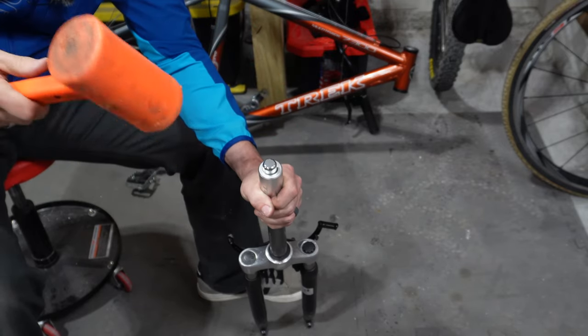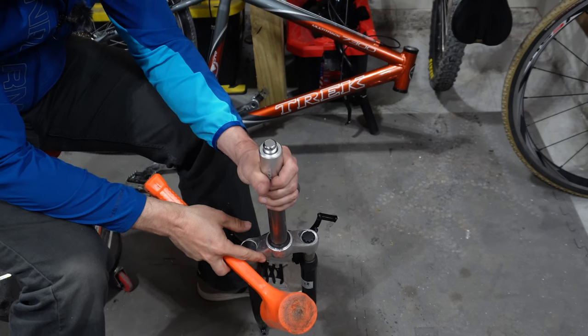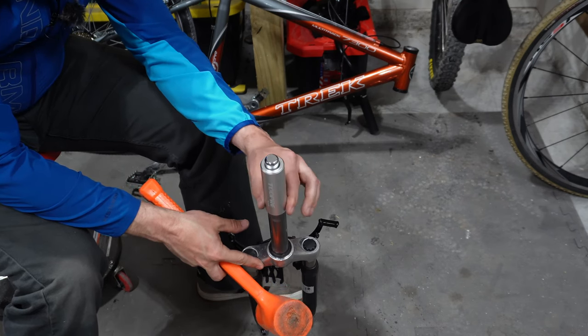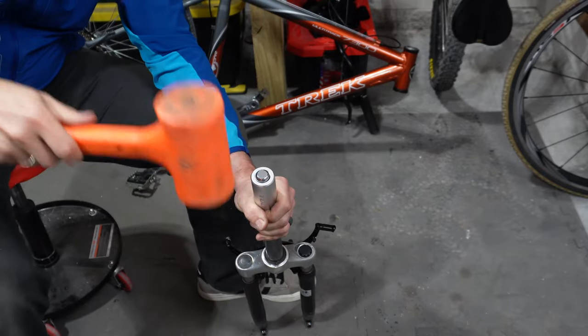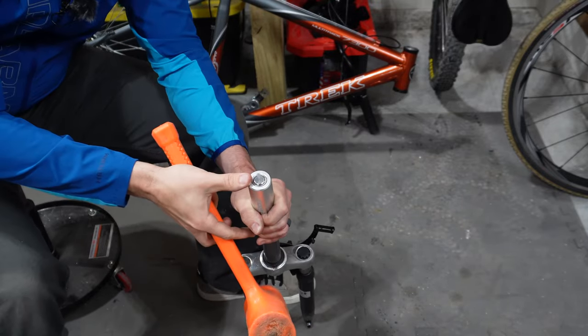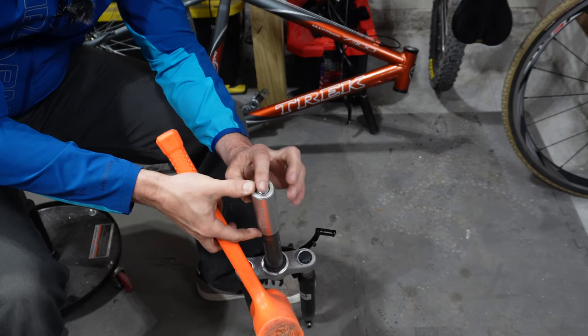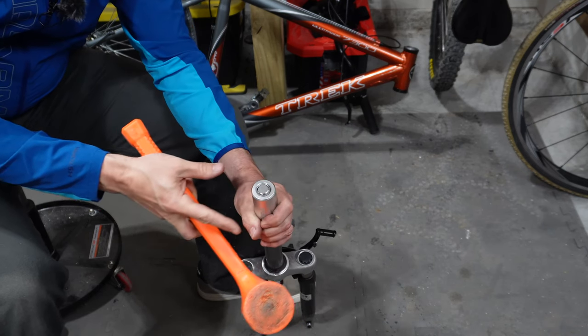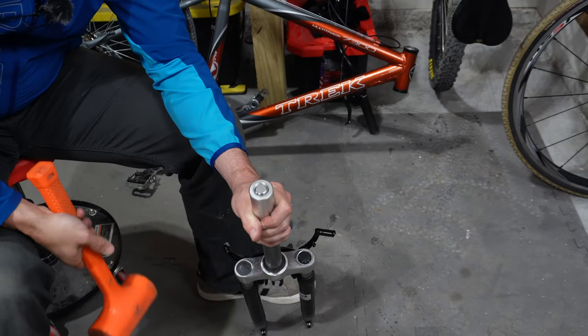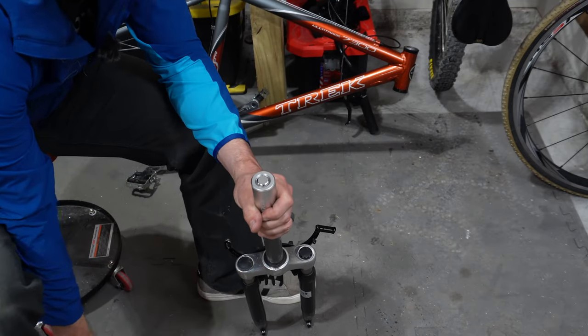You'll feel it start to kind of slide down in — just keep hitting it. This portion of the tool will continue to go down every time you hit it until it can't go any further. You'll know that it's fully installed when it gets flush and the outer tool doesn't slide down anymore, just like this.